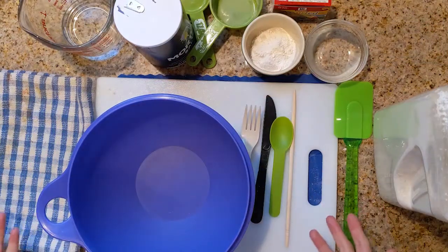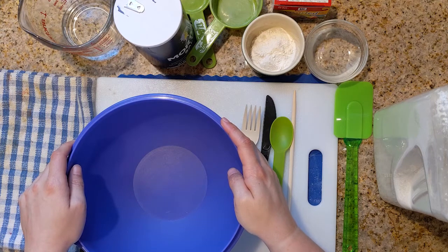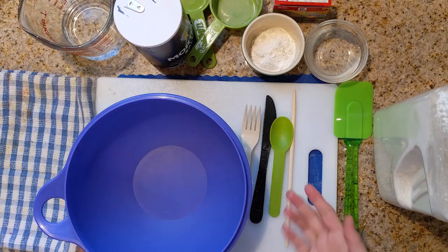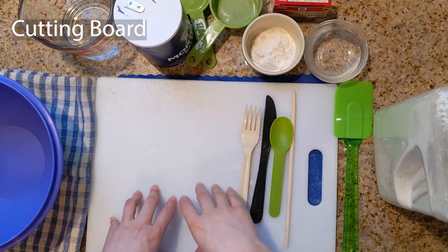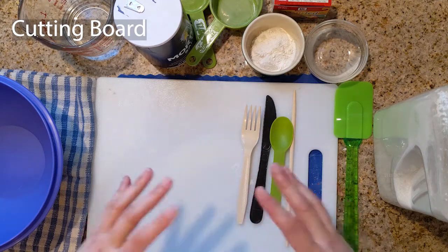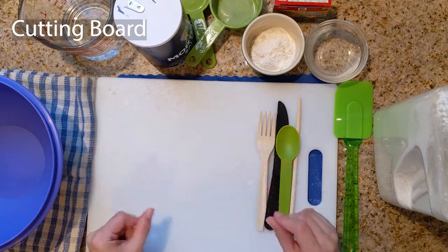So here we are. We are going to need to set up our area with a few things before we get started mixing our dough together. So what we are going to need is a cutting board or a piece of cardboard, placemat, cookie sheet, anything to keep all of your supplies in your area.